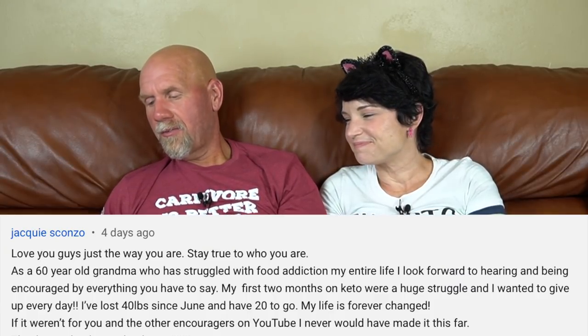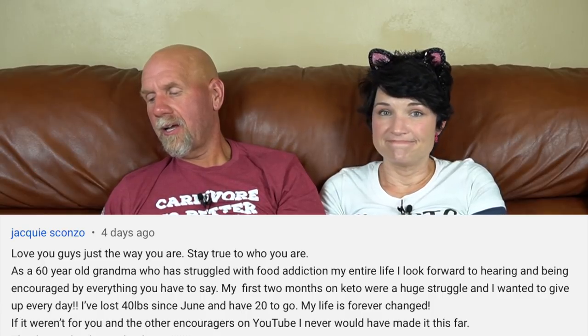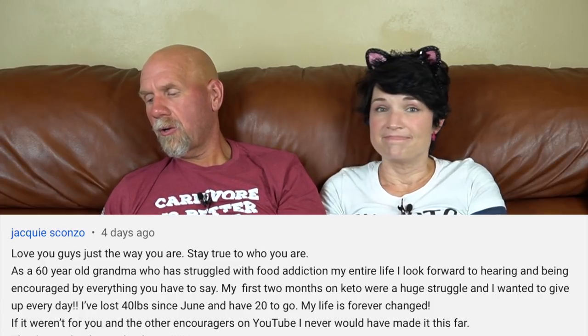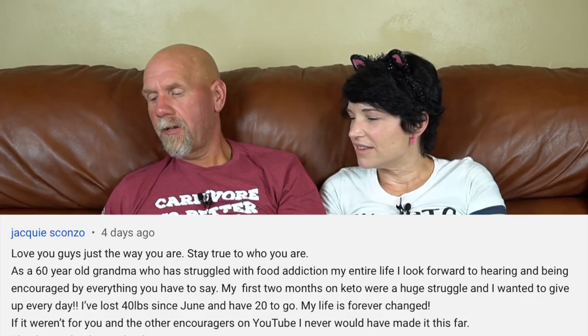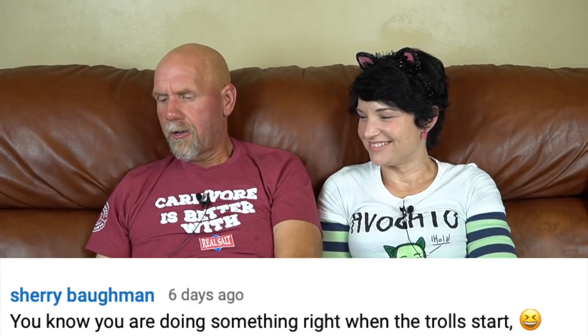Jackie wrote: 'Love you guys just the way you are. Stay true to who you are. As a 60-year-old grandma who has struggled with food addiction my entire life, I look forward to being encouraged by everything you say. My first two months on keto were a huge struggle and I wanted to give up every day. I've lost 40 pounds since June and have 20 more to go. My life is forever changed.' Thank you, Jackie — congratulations, 40 pounds down! That's amazing. And Sherry wrote: 'You know you're doing something right when the trolls start.' I love that!